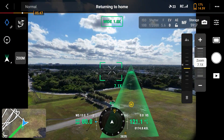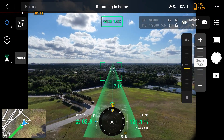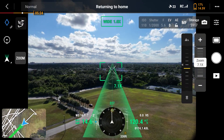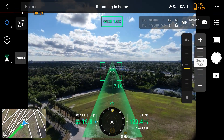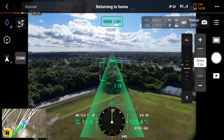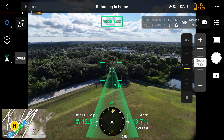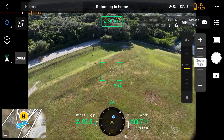The benefits of using this smart return to home feature is you can maximize your battery capacity during your missions, also ensuring that no matter how far away from the home point you go, the aircraft is going to automatically calculate how much battery it needs to return to home safely. Once the aircraft travels above the home point it's going to initiate an automatic landing.